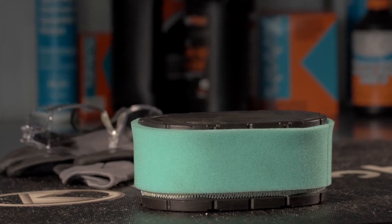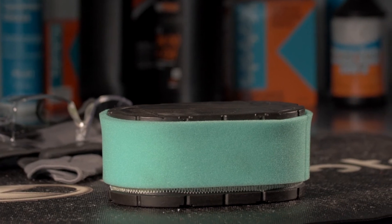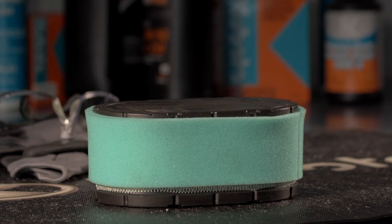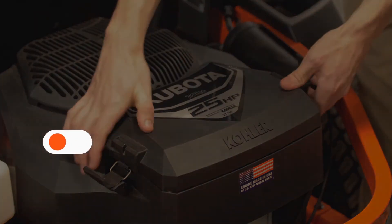Finally, reinstall the pre-cleaner over the paper air cleaner element. Whether you have cleaned the pre-filter or replaced the filter in its entirety, you will then install the air filter to the base. Then replace the cover and tighten the two knobs.